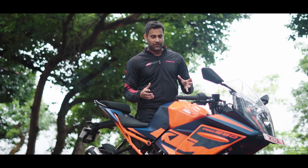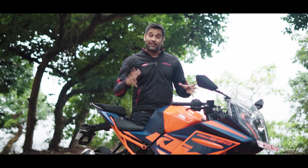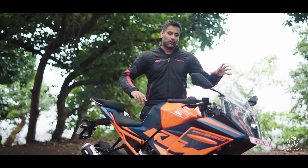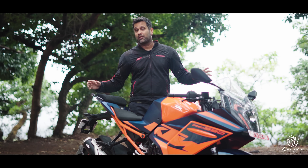This is a big compromise for enthusiasts, because an RC390 with fully adjustable suspension had the makings of not only a fantastic track tool but also a really good all-round motorcycle, without costing a whole lot more.